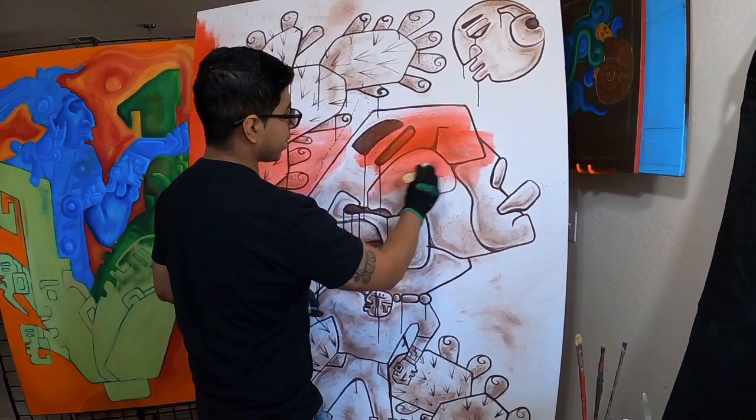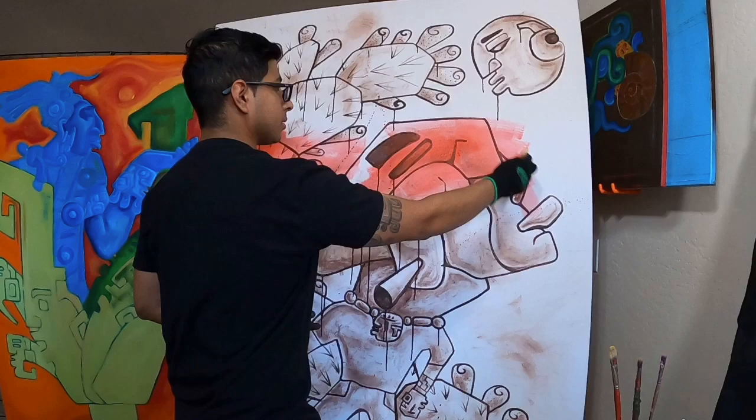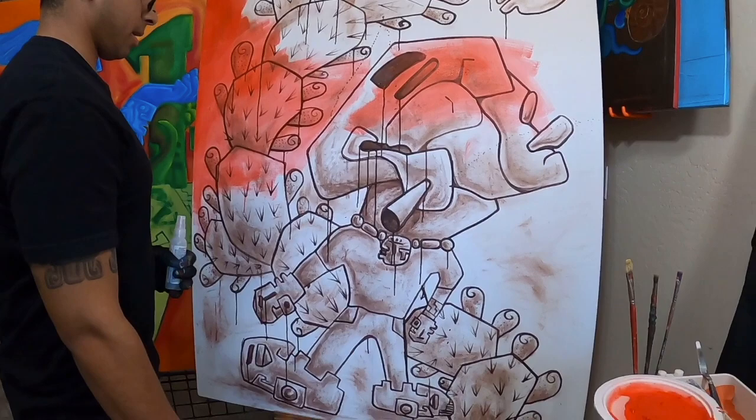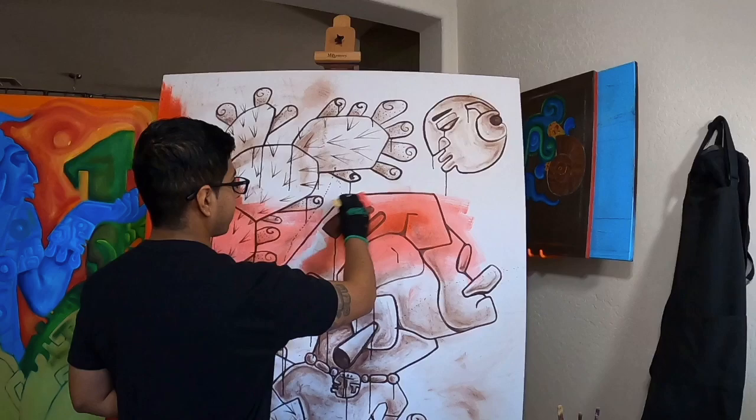The vision behind this painting came to me when I was sun gazing one day. I thought about what if I do an abstract figure with a big head, a little body, and some nopales in the background — and he's making direct contact with the sun, and the sun is making contact with him.